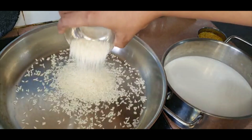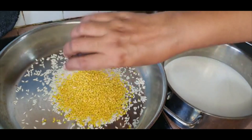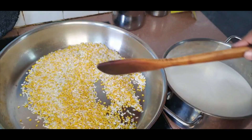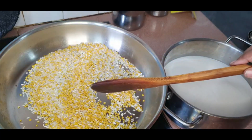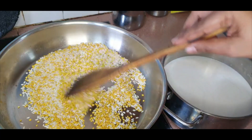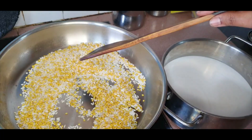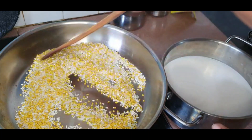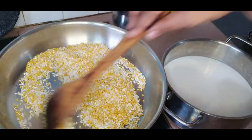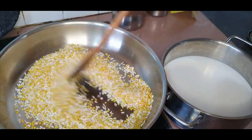I'm adding the rice and the moong dal. We can't fry the moong dal and the chana dal together because they have different densities — the moong dal will get done faster but the chana dal takes more time. These two, the moong dal and the rice, are almost the same density so they can be fried together. Once this is done, reduce the heat.